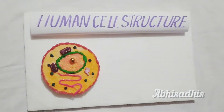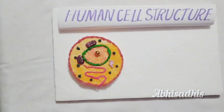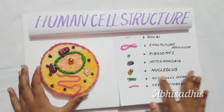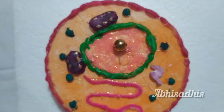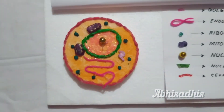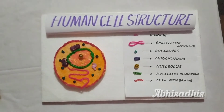Labeling is always a very important thing whenever you make a model. I have made small label pieces for everything kept inside the cell structure and then labeled each one. And that's it — our human cell structure model is all done! It's very easy to make and very attractive.